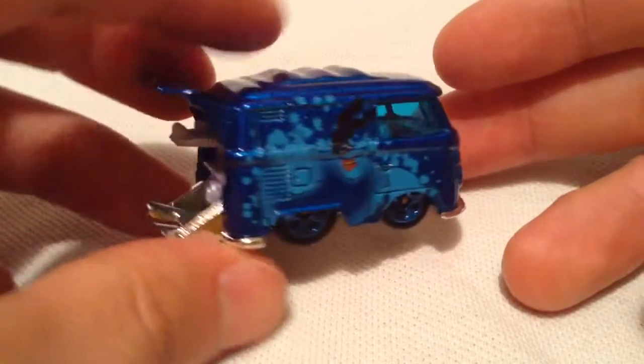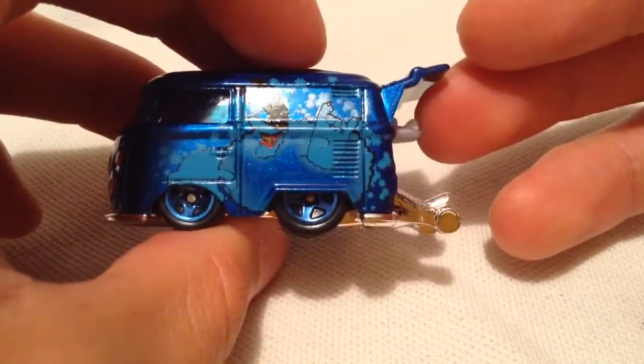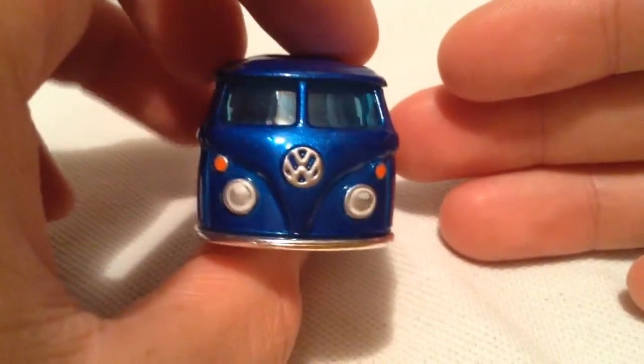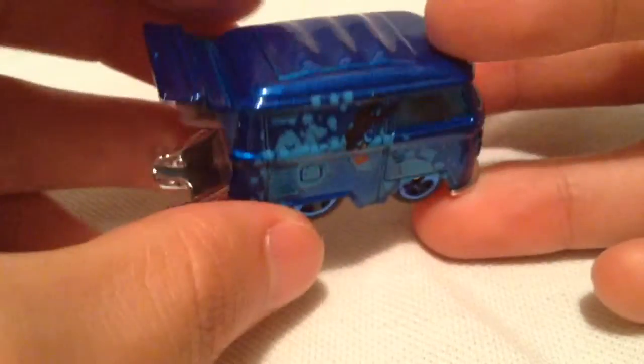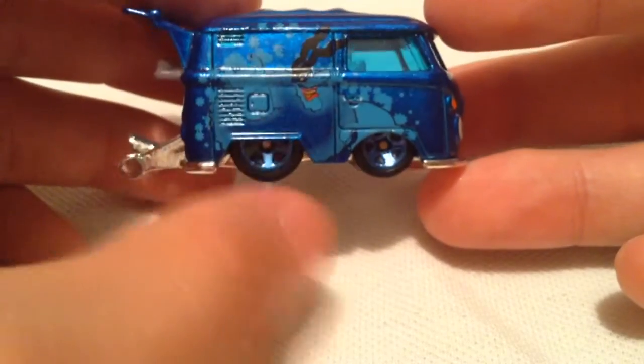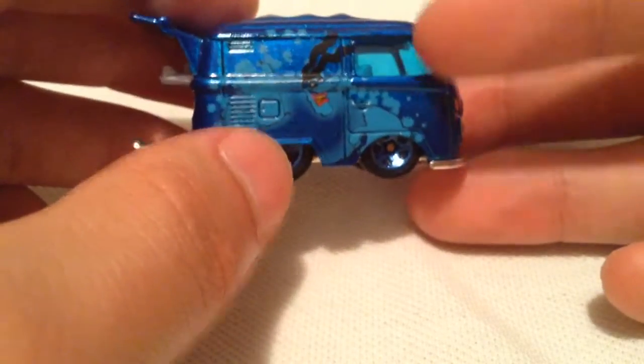So there it is, pretty sweet. Both sides are the same as you can tell. She's got the detail up front there. Everything about this casting — almost everything — is blue. You got blue windows, blue wheels, blue paint, and blue windows.